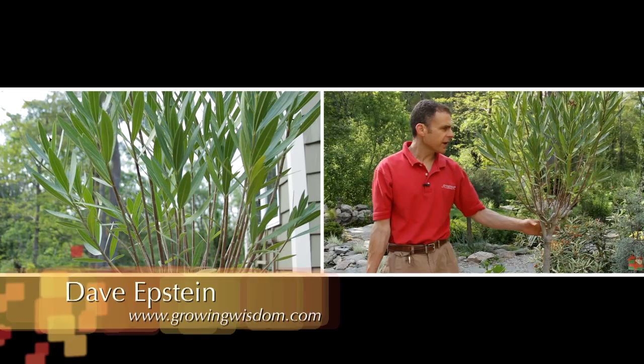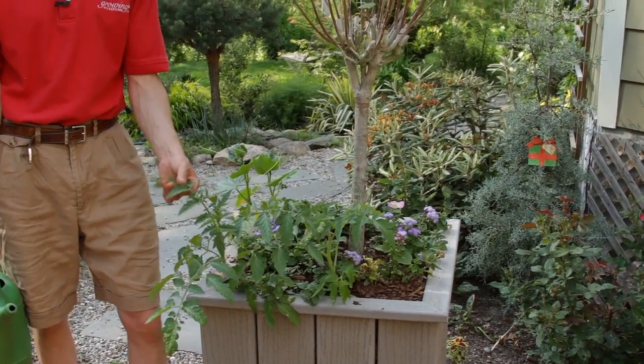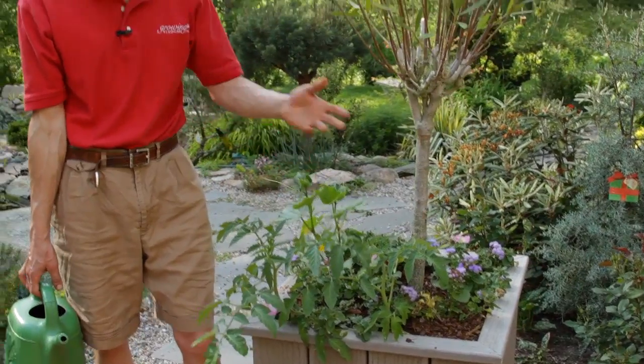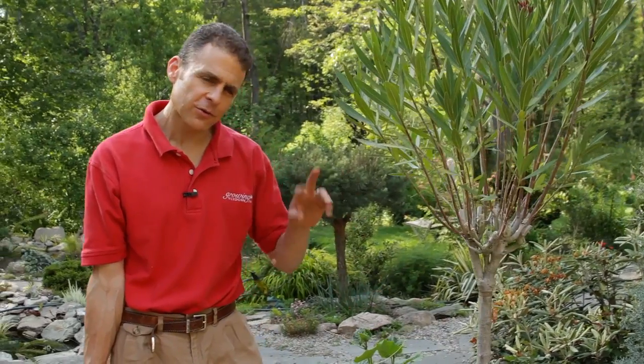Trick number one: we've got this oleander in a pot here. This is a pretty big container. At the base of the oleander, we have tomatoes, cucumber, we've even got some petunias and some other annuals. In general, why I do this is twofold.